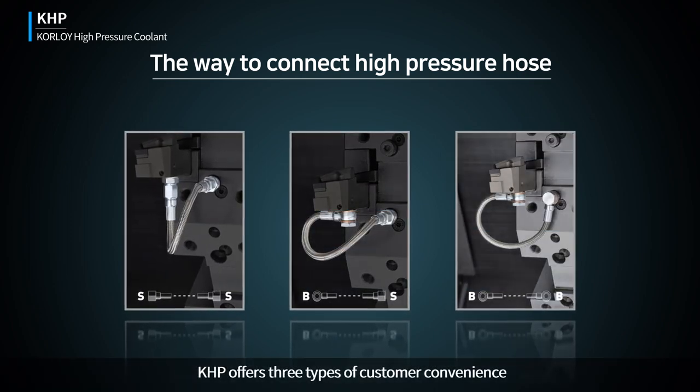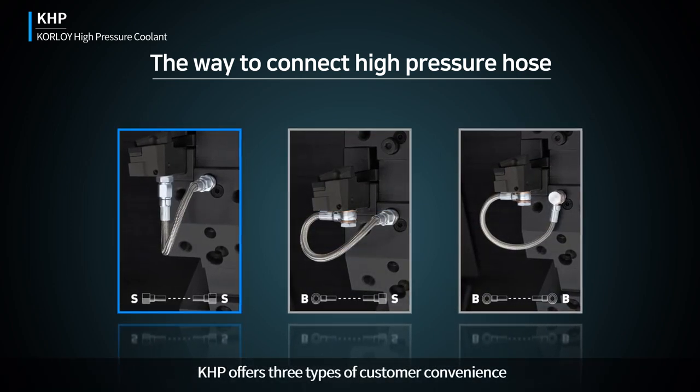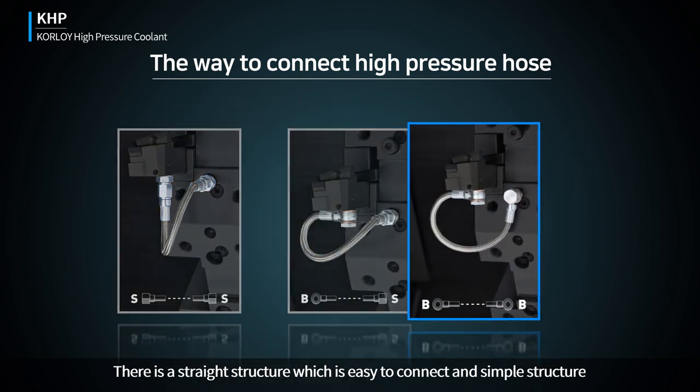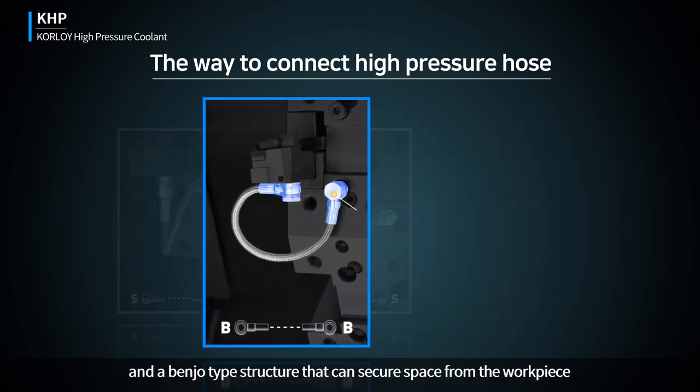KHP offers three types of customer convenience: a straight structure which is easy to connect and has a simple structure, and a bento-type structure that can secure space from the workplace.